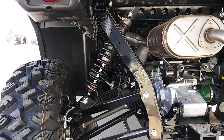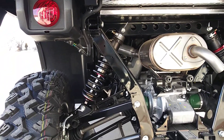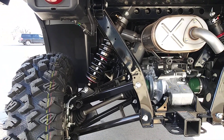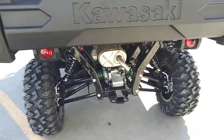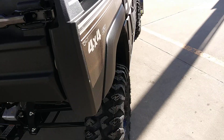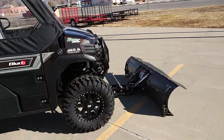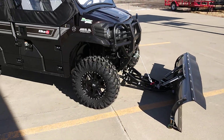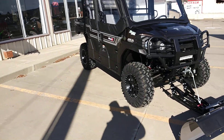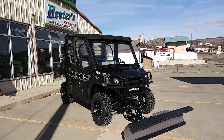The shock package is adjustable up to a four-inch lift and increases wheel travel by four inches, which is nearly a 50% increase in wheel travel — it's amazing. This one is going to Pueblo West in Colorado. It's going to be used for plowing snow and pretty much everything. That's the nice thing about these Mules — they are the everything machine.